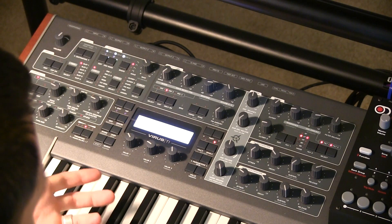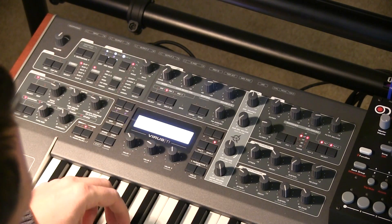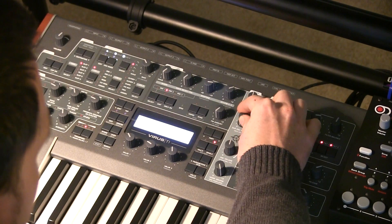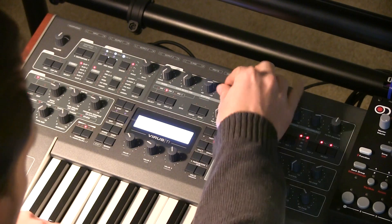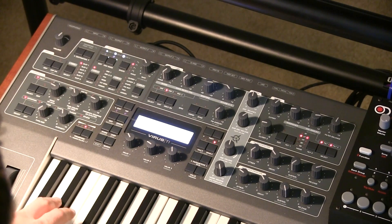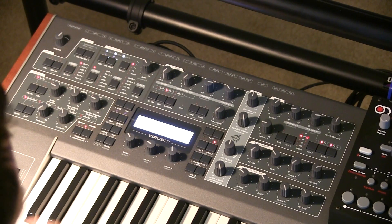Basically we've just created an organ tone with two sine wave oscillators and the ring modulator. Now you can change the subtle characteristic by adding more detune. When you add the sub oscillator, it's almost like a poor man's LFO. That's essentially the ring modulator.